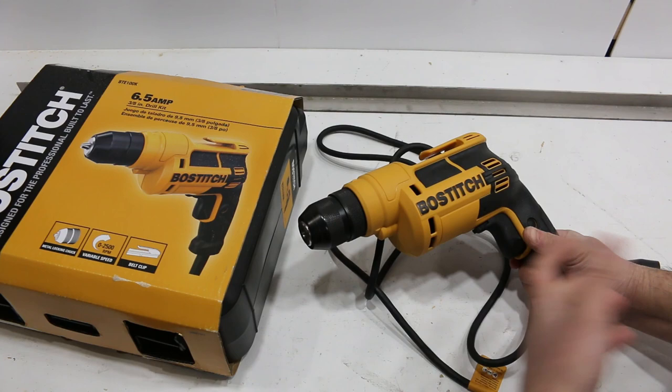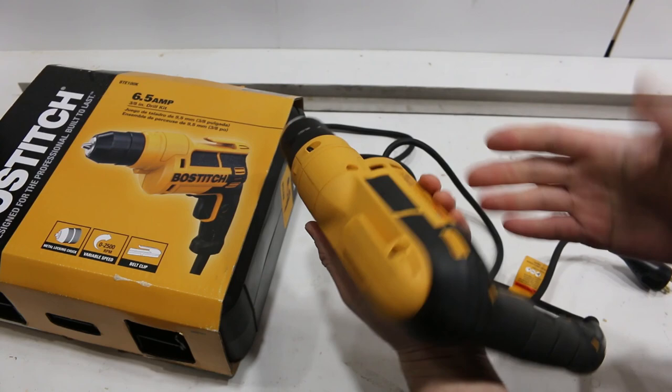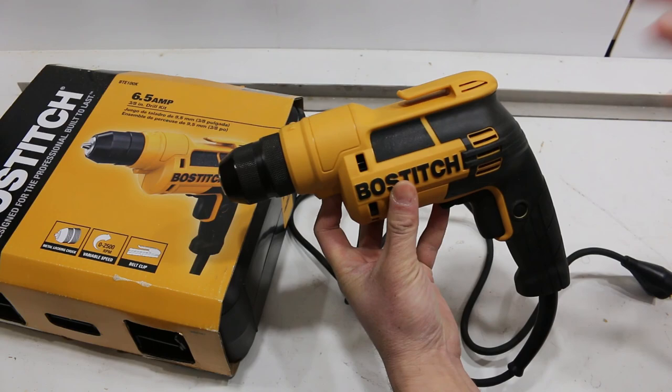Bosch Stitch is owned by Stanley, which also bought Black & Decker, which also owns Porter Cable and DeWalt, so they're all kind of together. Black & Decker in terms of quality is sometimes more consumer-level, and your mileage may vary. But Bosch Stitch I gave a chance and I'm pleasantly surprised — it works quite well, lots of power, quality seems well.